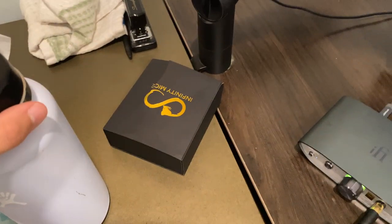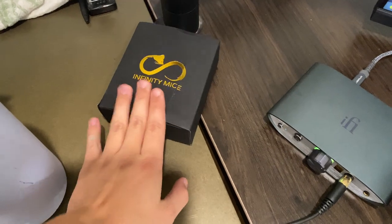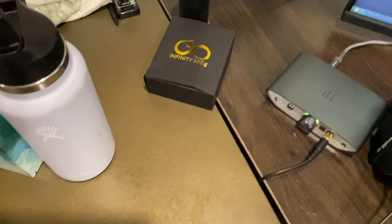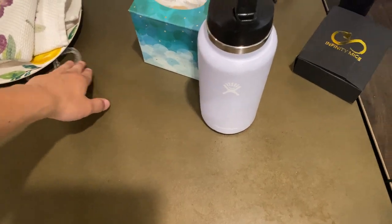There's a third-party dock for the Nintendo Switch plugged into the main monitor. I also just got a Box Infinity mouse today and will make a review on it. There's also a water bottle here — stay hydrated.